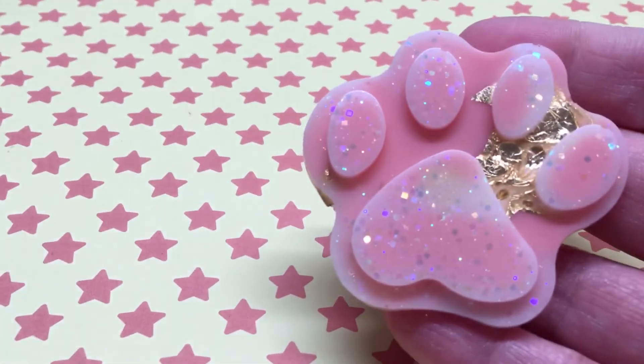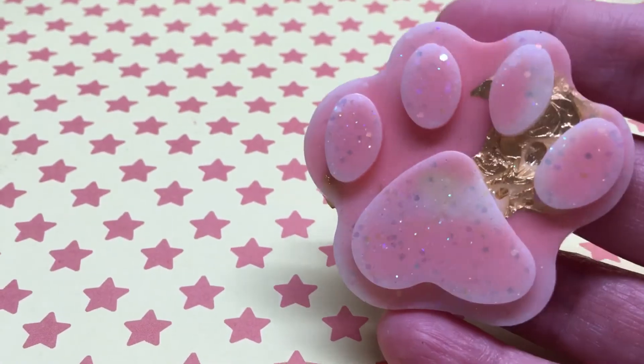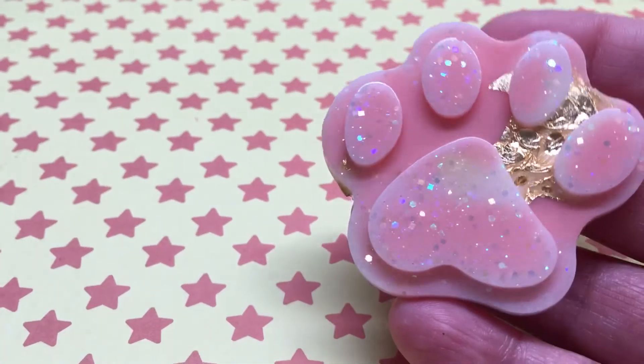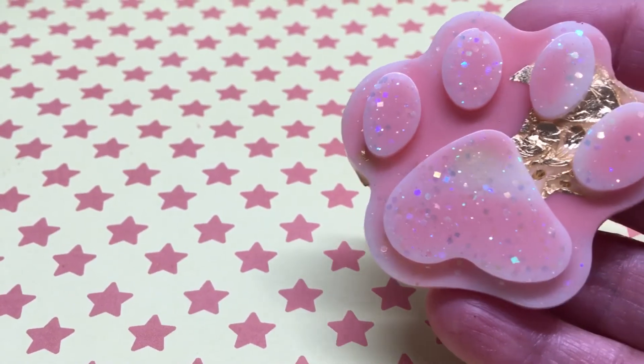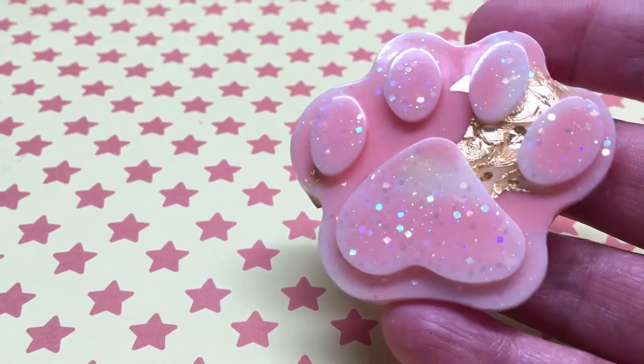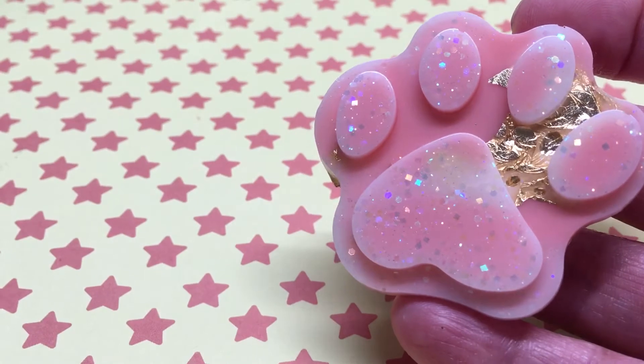Here is the first one — it's very pretty. I put the gold leaf in it just to make it a little different. I actually worked on these for my daughter.